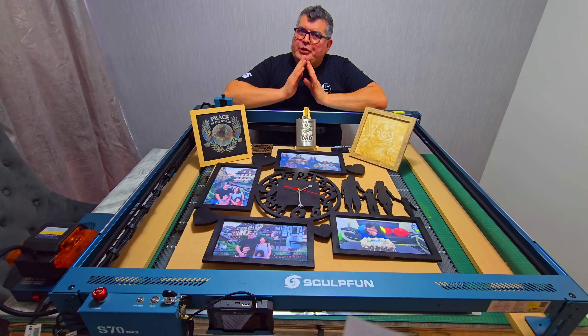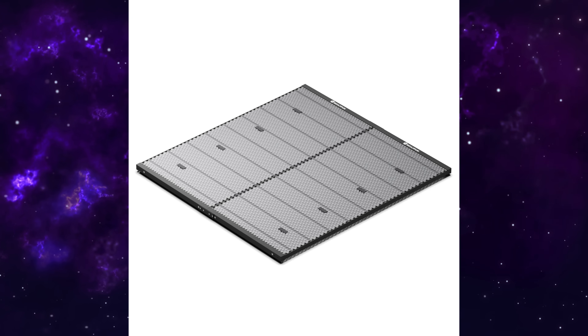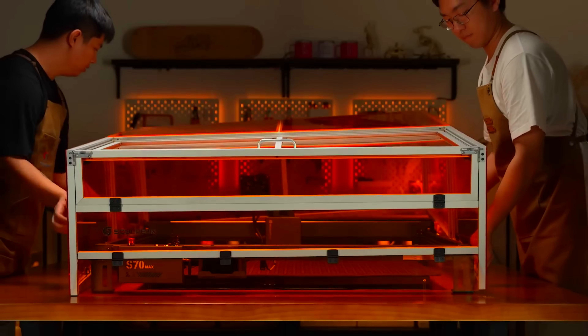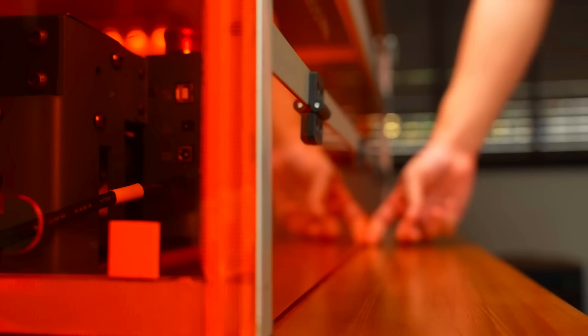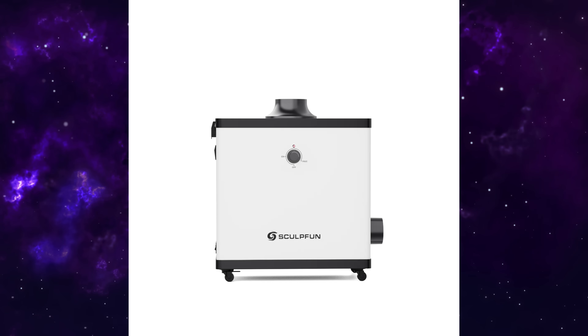Want to upgrade your setup? Sculpfun sells a few optional accessories to make life easier. You can get an 800mm by 800mm honeycomb panel for better airflow under your materials, the B70 enclosure to contain smoke, and the SP1 smoke purifier — great if you are working indoors. Just keep in mind these are sold separately, and the infrared 2 laser head isn't compatible with this model.